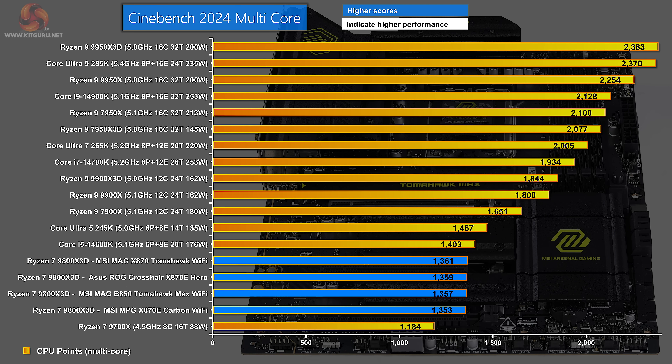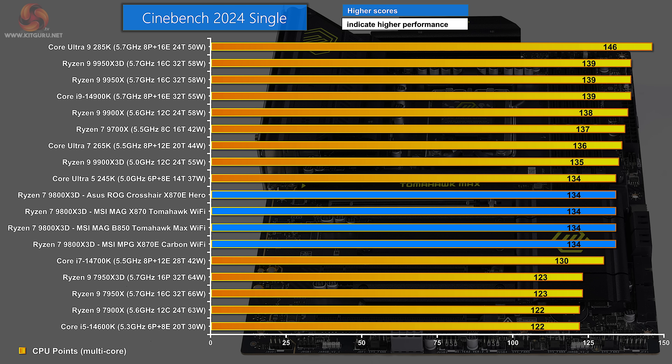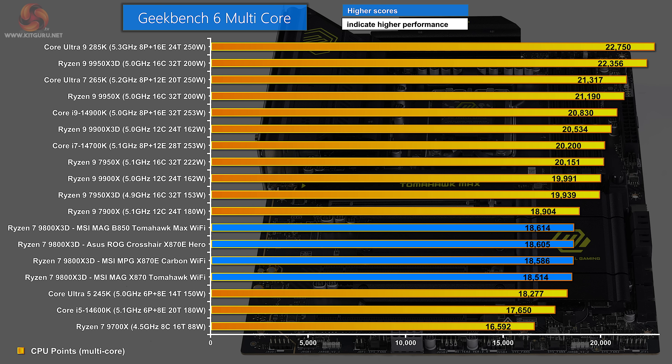The MSI MAG X870 Tomahawk, ASUS ROG Crosshair X870E, MSI MAG B850 Tomahawk, and MSI MPG X870E Carbon are in a dead heat in Cinebench 2024 multicore. In single-core, all four motherboards score exactly the same — as expected, the motherboard plays very little part in this benchmark. In Geekbench 6 multicore, the four are basically tied, though there's a clear 100-point lead for the MAG B850 Tomahawk over the MAG X870 Tomahawk — surprisingly in favor of the B850.